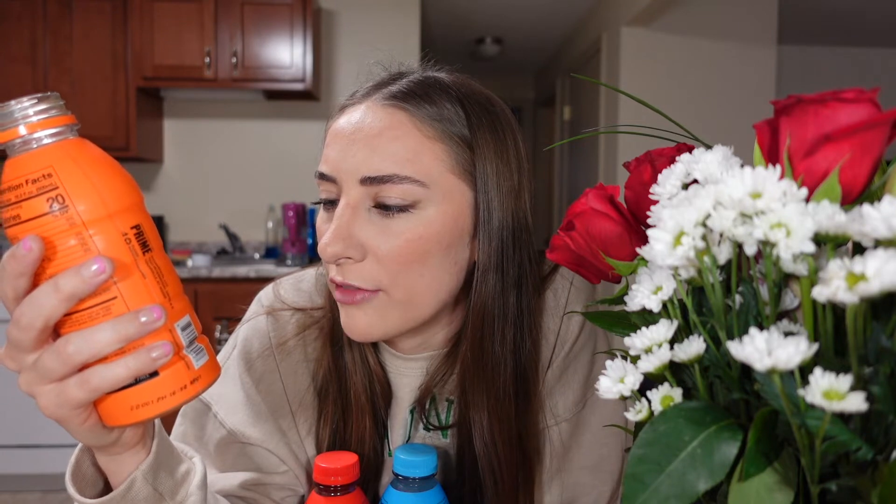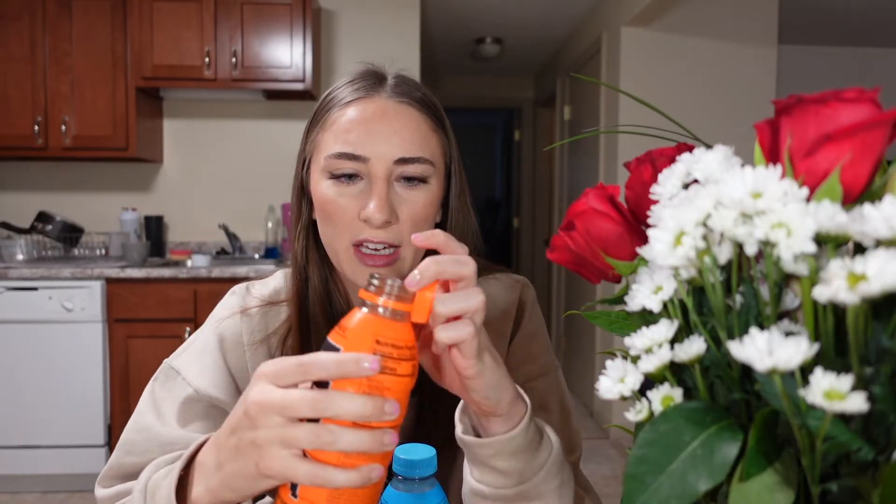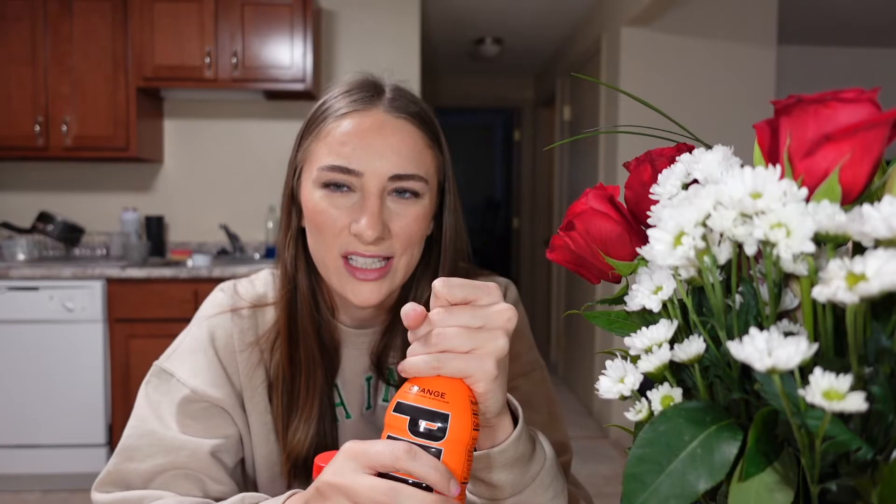Orange — B vitamins, antioxidants, 825 milligrams of electrolytes, which is really good. The orange is pretty tangy but it doesn't taste like vitamins — it doesn't taste like Emergen-C. Two more left.